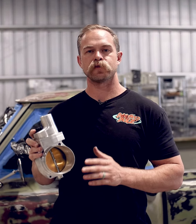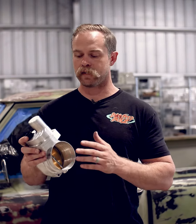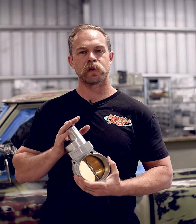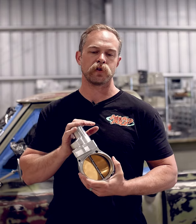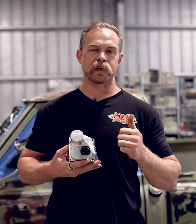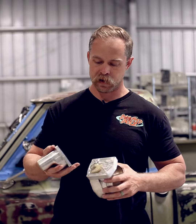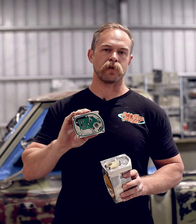We get a lot of customers reaching out to us saying they've got a limp mode, an error code, or some kind of issue. The number one thing we're going to ask you is: what is the year, make, and model, or what ECU are you using? A lot of GM ECUs are going to have this six-pin connector and it's going to plug right into your engine control unit, but if it does not have the exact magnetic potentiometer-based throttle position sensor, you are going to have error codes.